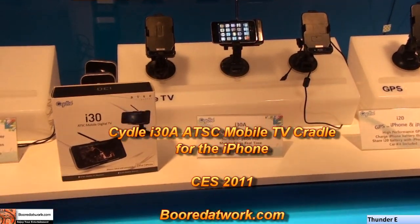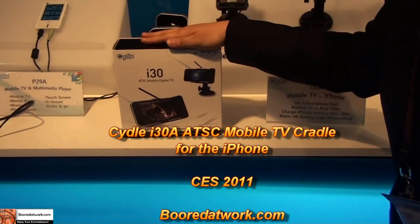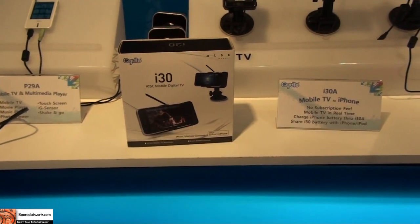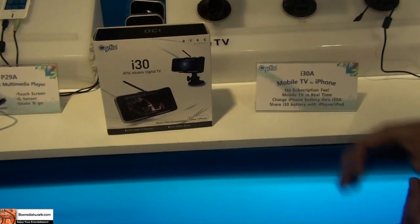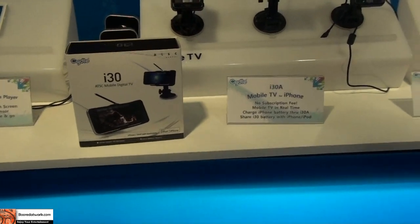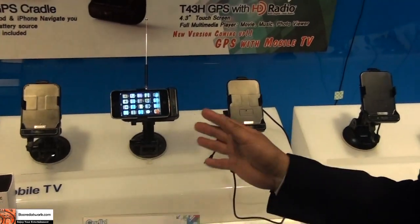I'd like to show you a new product called the i30A, which is the ATSC mobile DTV receiver for your iPhone, iPad, and iPod touch. It was unveiled at CES first, and so far we've got a lot of highlights for this product.